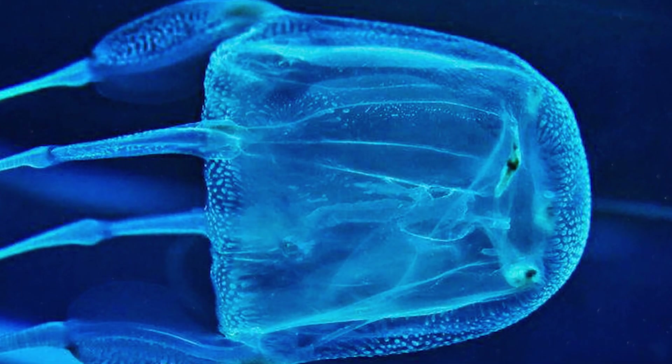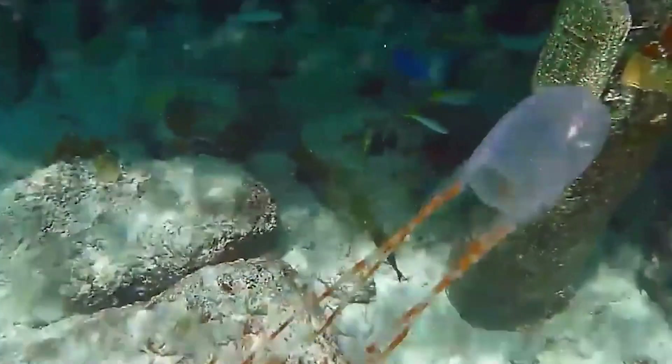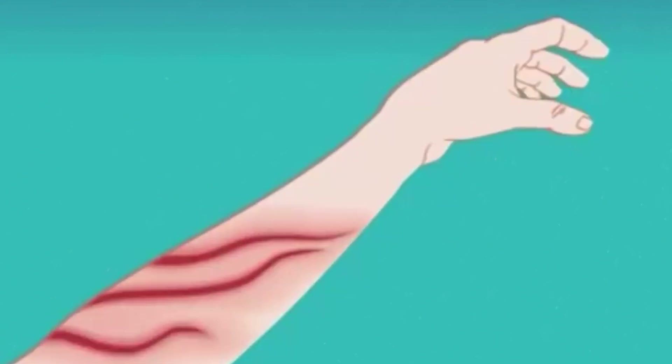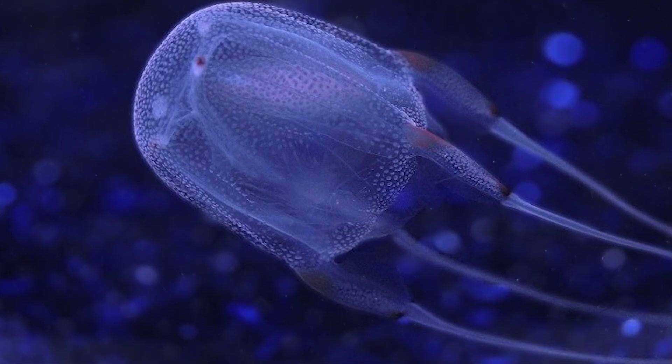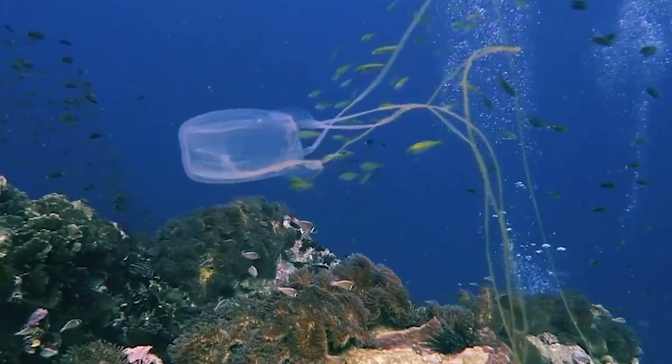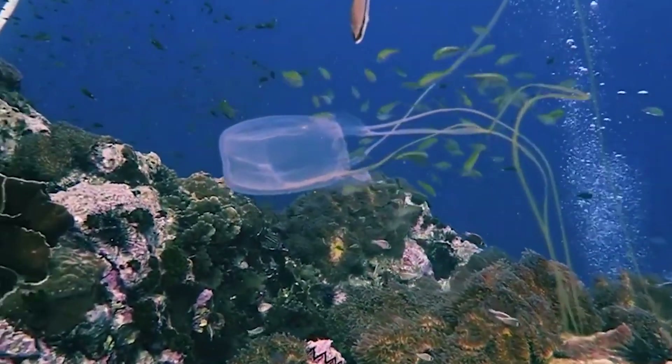Cubomedusa. Cubomedusa are dangerous creatures, but quite striking. These jellyfish have 20 eyes, and most of them have a classic structure consisting of lenses, cornea, and iris. Accordingly, this creature can see, and unlike other jellyfish, quite successfully distinguishes between light and dark.